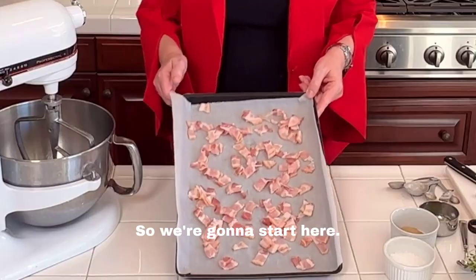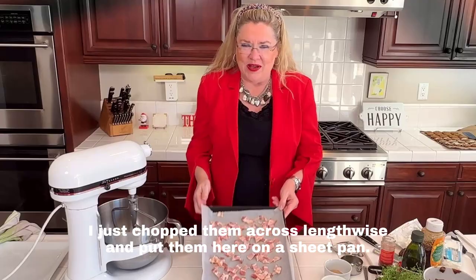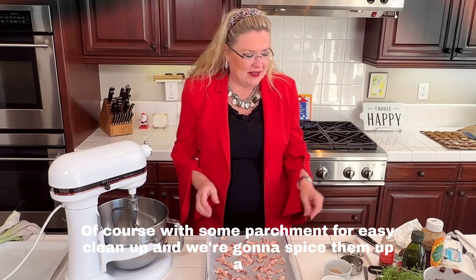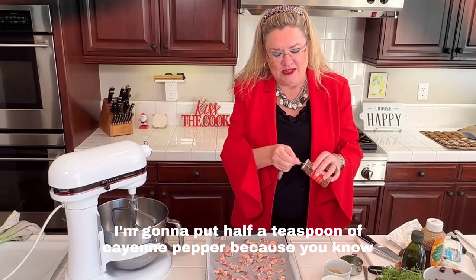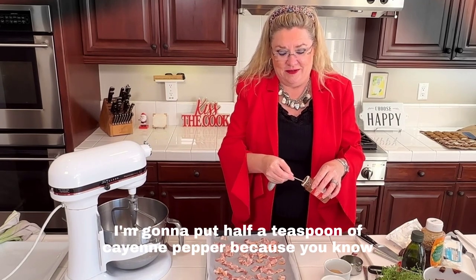We're going to start here. I have eight slices of bacon, just chopped them across lengthwise and put them on a sheet pan with parchment for easy cleanup. We're going to spice them up a little — I'm adding half a teaspoon of cayenne pepper, because who doesn't like a little spice?